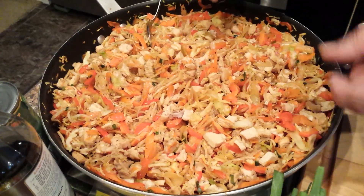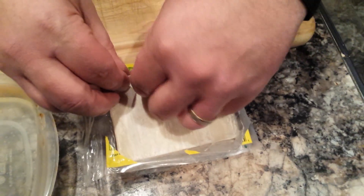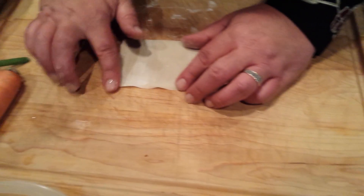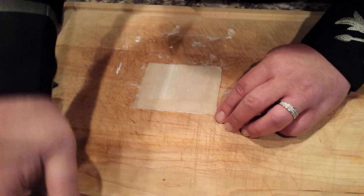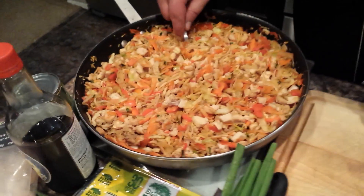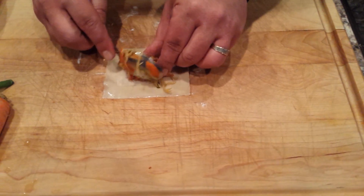Once everything's reduced and ready to go, take your wonton wrapper. A lot of people know how to do this, some don't — I'll show you. It's really quick and easy. You just want to wet all four sides of it really well, and it almost turns into a glue. No matter how much you want to overstuff it, try to keep it to just one little spoonful in the middle.